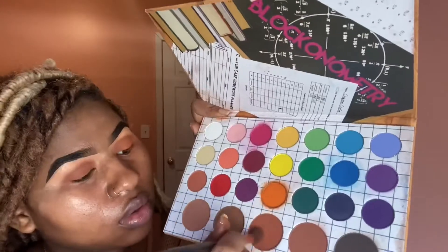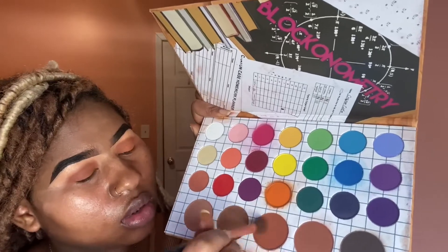Just blending that out. Now I'm going into the next brown shade and packing that on top of the color I just applied to my lid. We're trying to create a gradient effect.